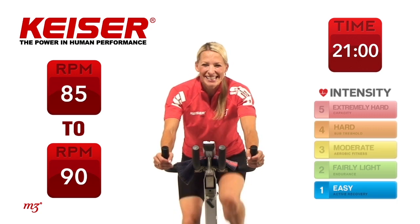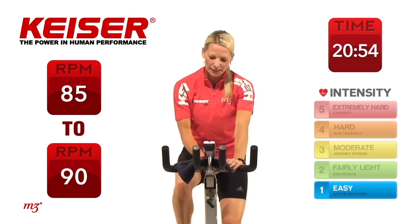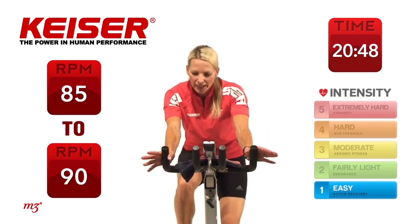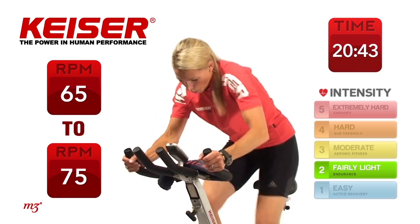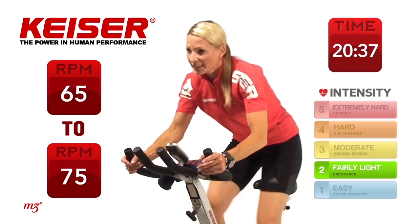There you go. Well done. Bring it up nice and tall. Now as you're recovering, we're going to take it to just an easy climb. Hands come to that third position, come on off the saddle. Right there. In this position, it's just a light climb. My hands are nice and light, shoulder blades down.